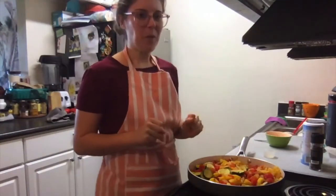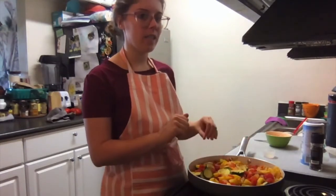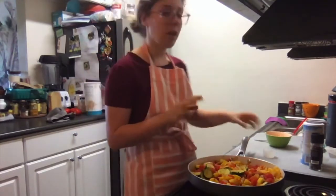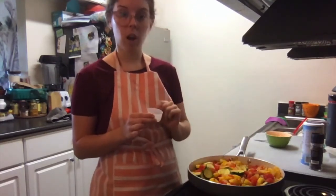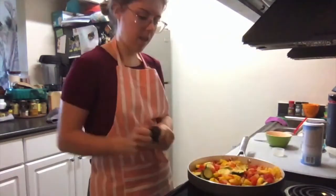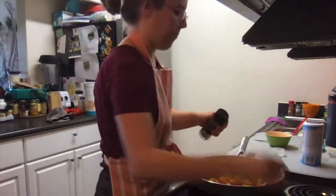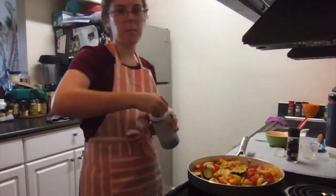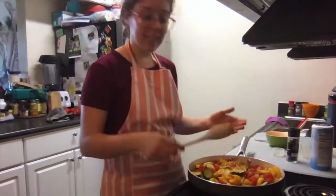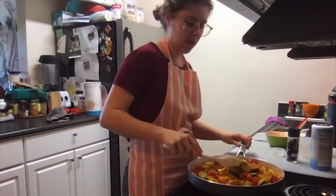Our summer squash medley is almost ready. The squash and onions have been simmering with our Italian tomatoes for about five minutes, just to heat everything through and get the flavors all melted together. We're going to add the finishing touches now: a quarter teaspoon of garlic powder, a little bit of pepper to give it some nice flavor, and a smidge of salt. We'll stir it around to make sure the garlic, salt, and pepper get evenly coated everywhere.